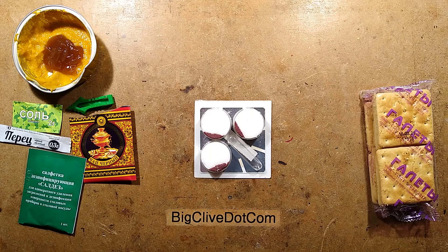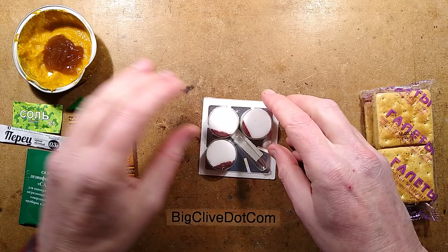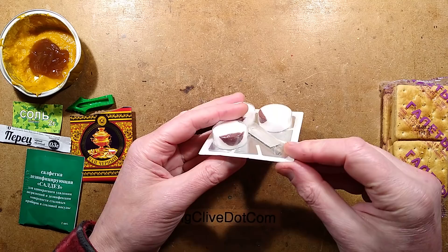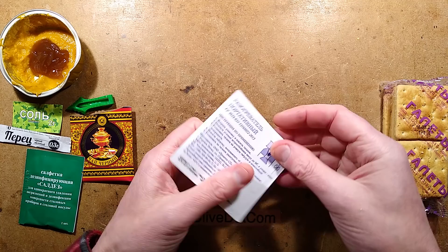That was pretty good. There was only one slightly tough random bit of cow stuff in that meal. The savoury paste and the sweet jam in the middle makes a very good dip for the crackers. I'll have the other crackers afterwards. But now let's take a look at this — the little self-lighting fuel blocks.